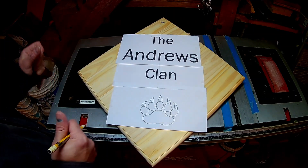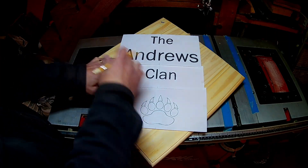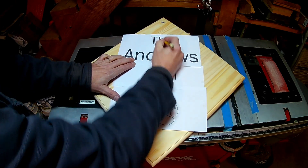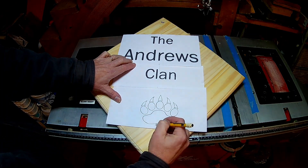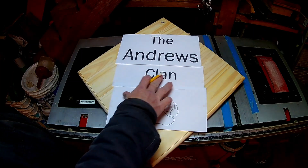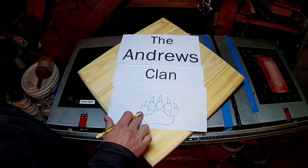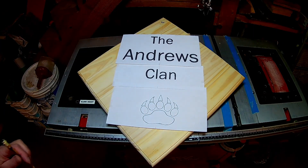I'll use carbon paper — the stuff used with old typewriters to get duplicate copies while typing. I tape it down and then trace each letter one by one, each piece of the paw, and I'll have all of those transposed onto here. This leaves blue lines because the carbon paper writes in blue, giving me my pattern transferred onto the board.